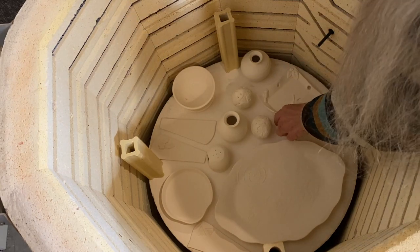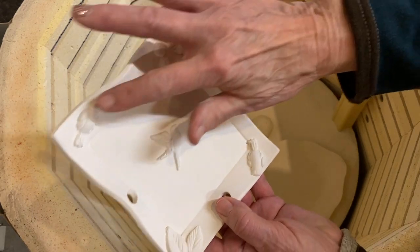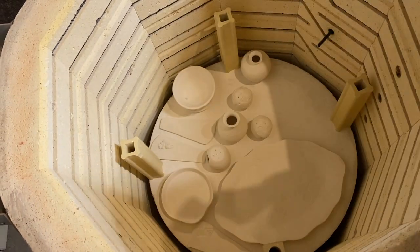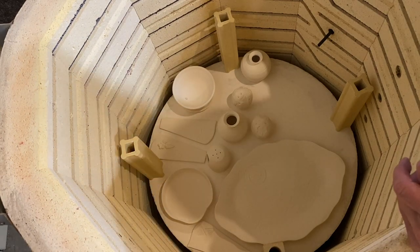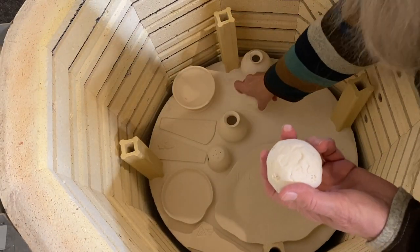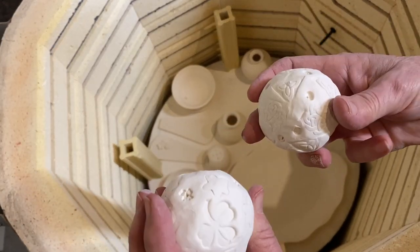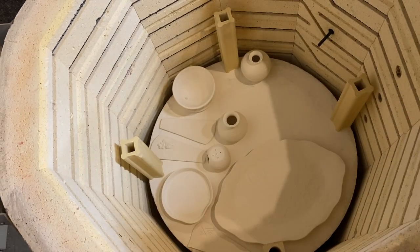This is a little bird feeder I did — put some little critters on it, didn't turn out too bad. Then I have these little texture balls. They'll just be bisque fired, we won't do any more with them, but you can roll them across your clay. They've got different little designs on them to give you some interesting textures.